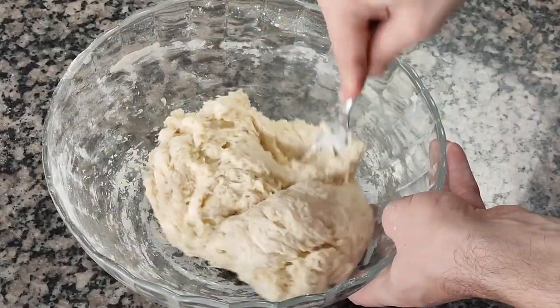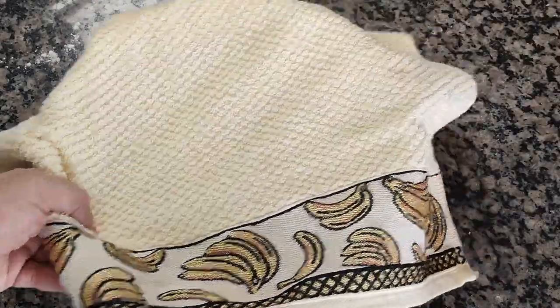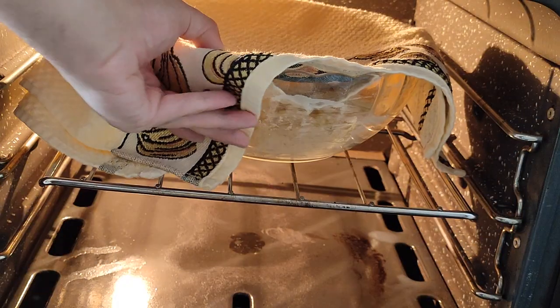I continue to mix the dough until all the dry ingredients have disappeared, then I place a kitchen towel over the bowl and take it to the oven with the light on to ferment.